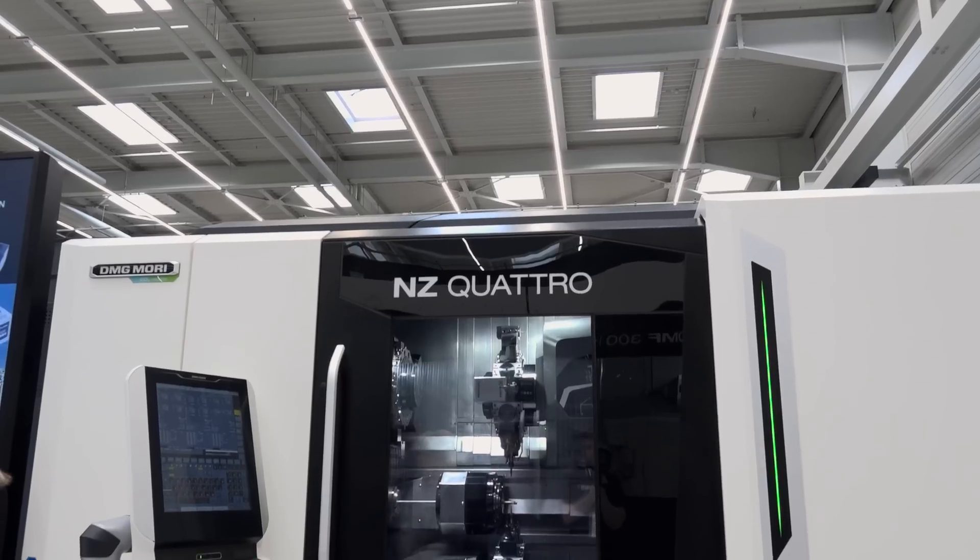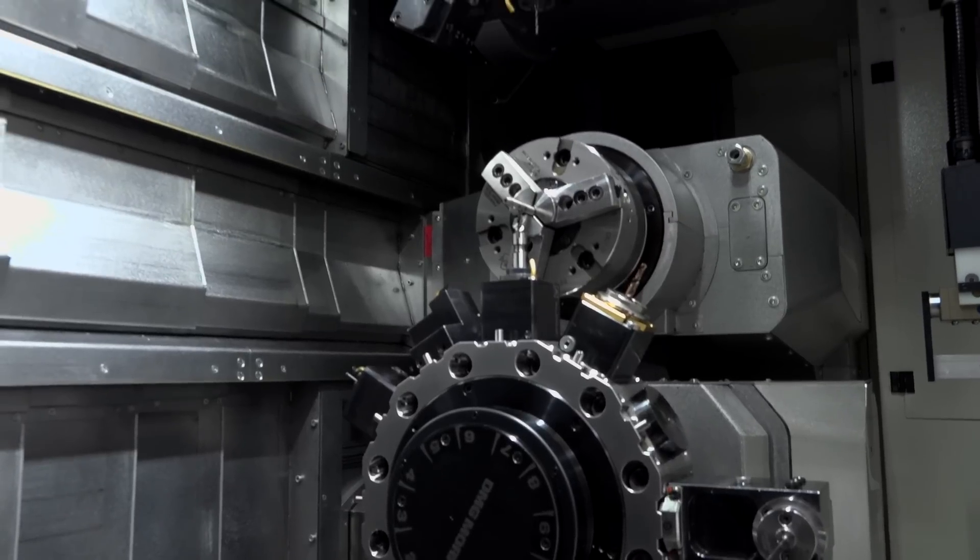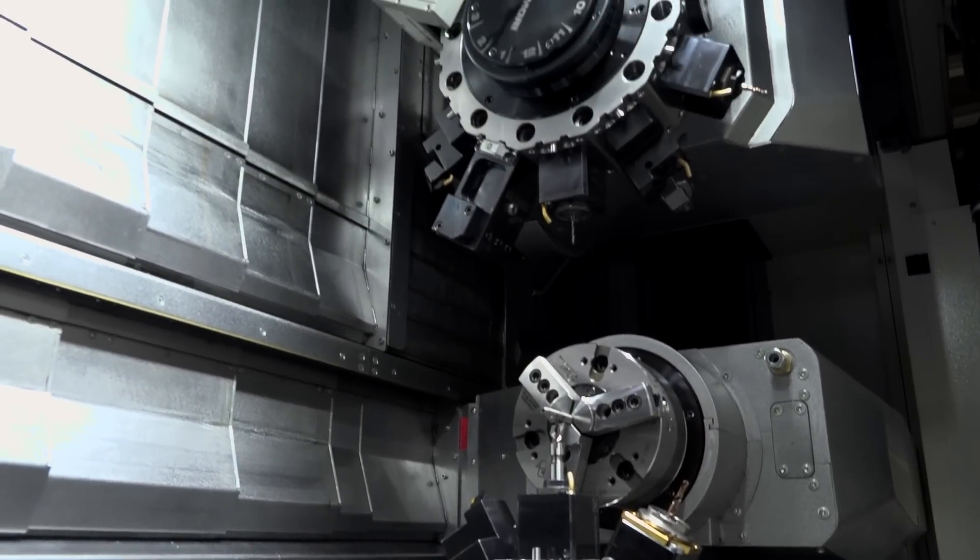Just tell us what this machine is. This is a new release. We released the machine at the last EMO in Milan. This machine replaced our turret machines, like the Sprint 50 and 65.